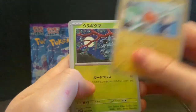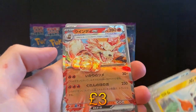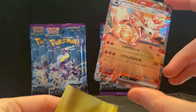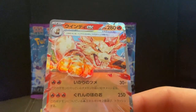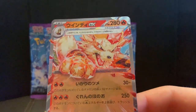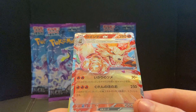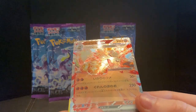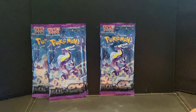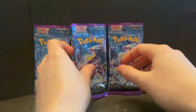Rotom, Phanpy, Sitoddle — wow. Oh yes! We have an Arcanine EX — Terastallized! Here we go! That is absolutely amazeballs. Look at how the light catches it — oh mate, I love it. I love these new Tera Pokémon, they are awesome. The borders around them, the radiant Pokémon-looking texture — it's just gorgeous. Hats off to Pokémon once again.